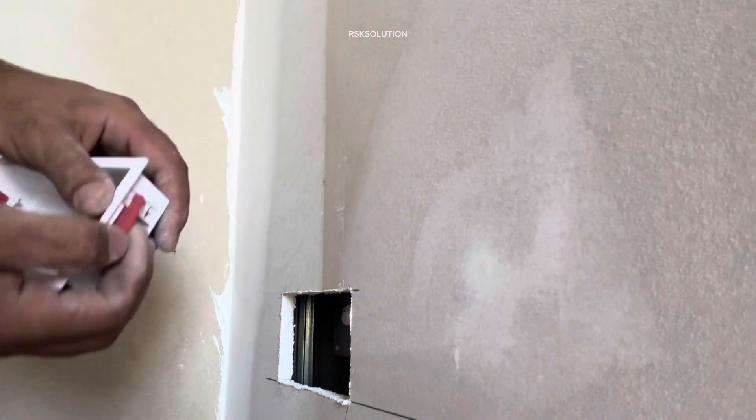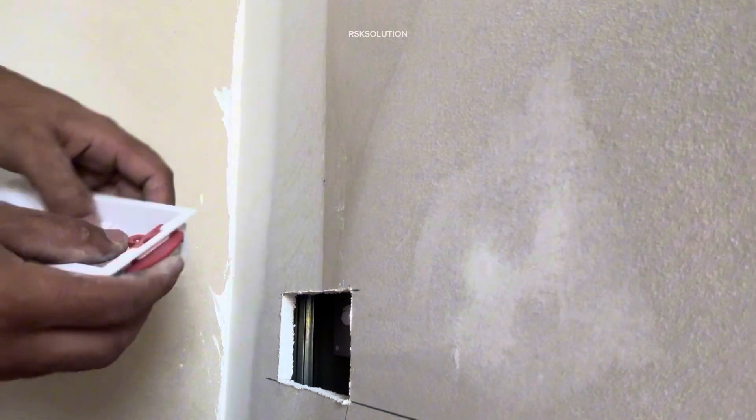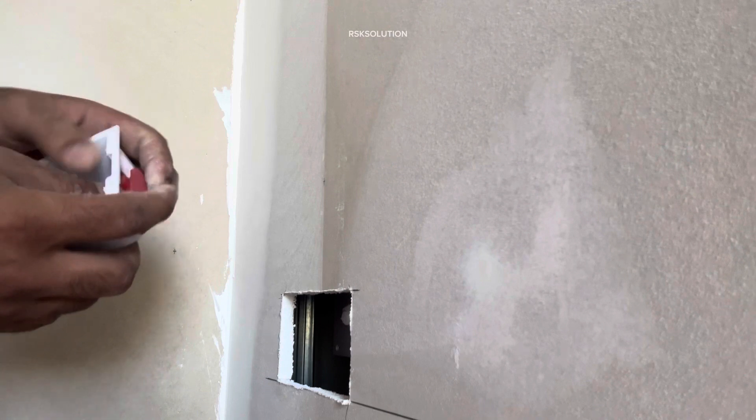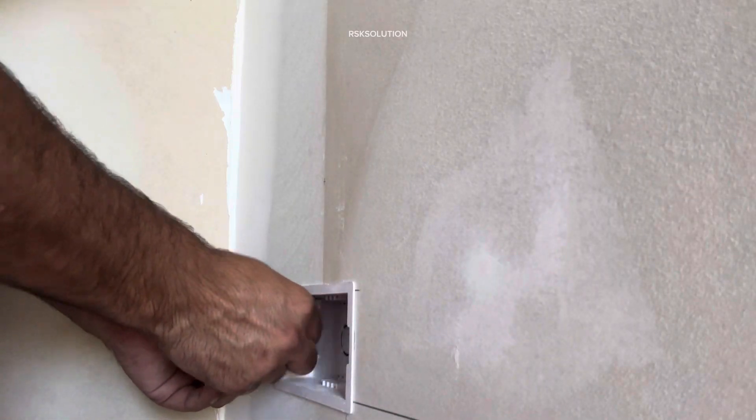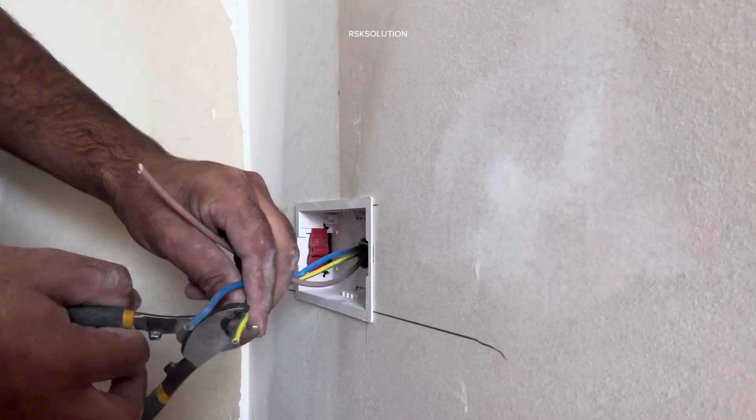Then we are going to use the gypsum box. This is called gypsum box 3x6. These come with clips. You need to put the clip inside, and after putting the box inside you need to tighten the clips and pull them outside.